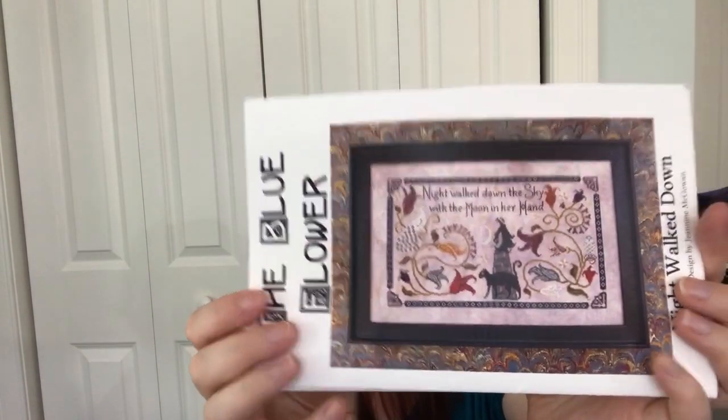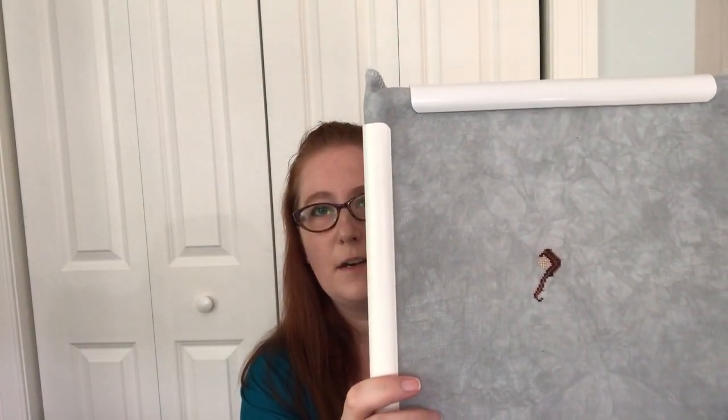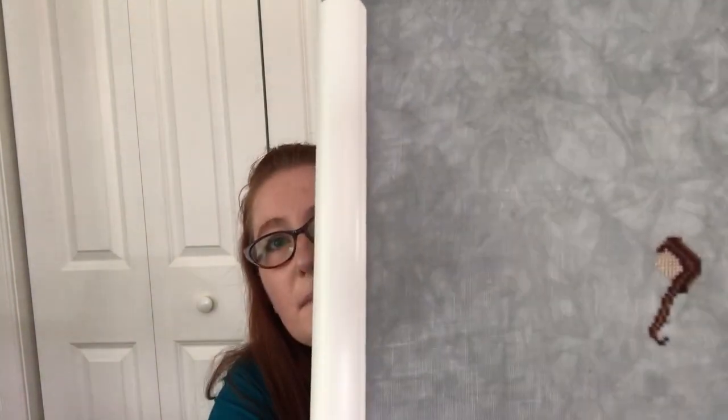I also started Night Walk Down by The Blue Flower. This is on a 40 count linen in a very lightly mottled dove gray. I decided to make her a redhead — I have a deep red and a deep gold that I'm alternating. Up close it looks terrible, like Gryffindor stripes, but I think from a distance it might read as copper red. Here's hoping.